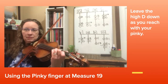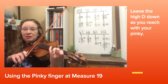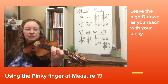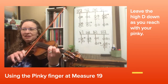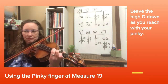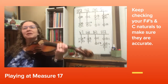Last four notes of 19 — let's try this together: one and two and. One more time, last four notes of 19 using the pinky: three and four and. This time as you play it, try to watch your fingers to see if your C natural gets in the right place. Last four notes of 19: three and four and.